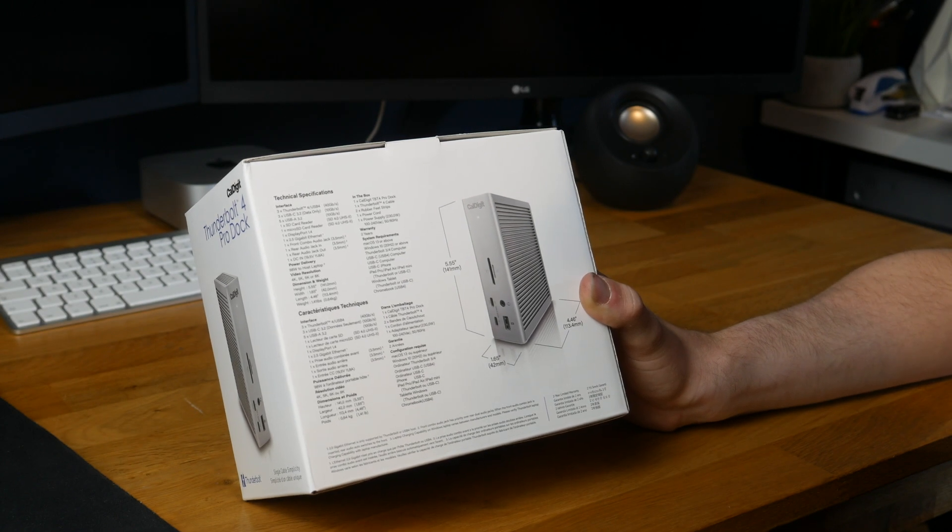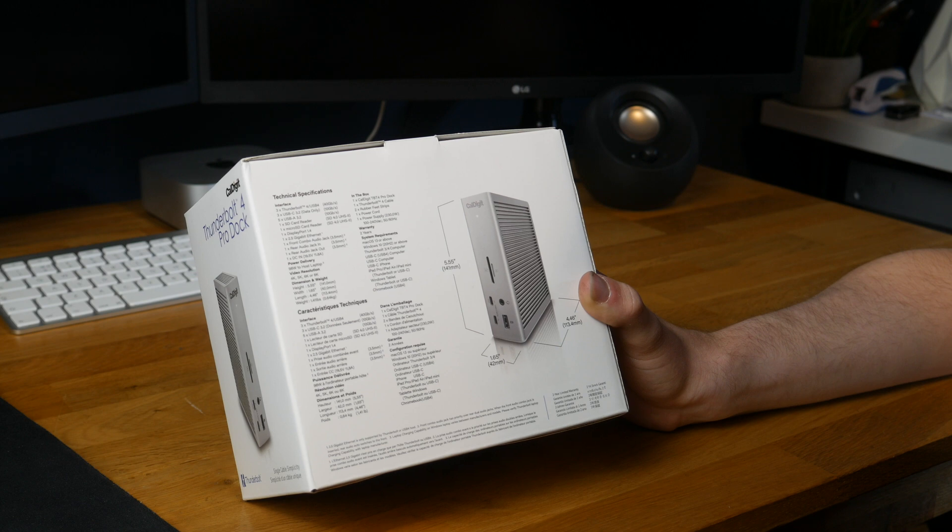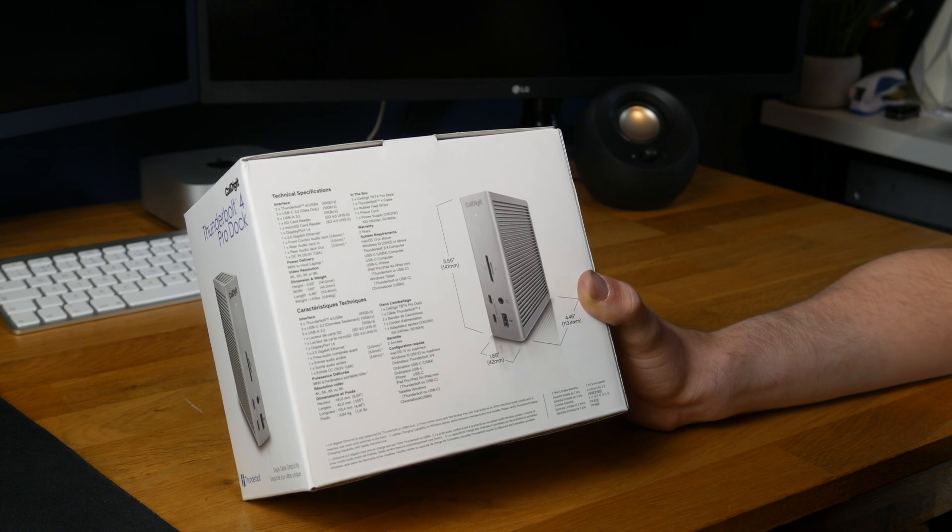So in the box we get the dock itself, a Thunderbolt cable, the power supply, a power cord, and some rubber feet.